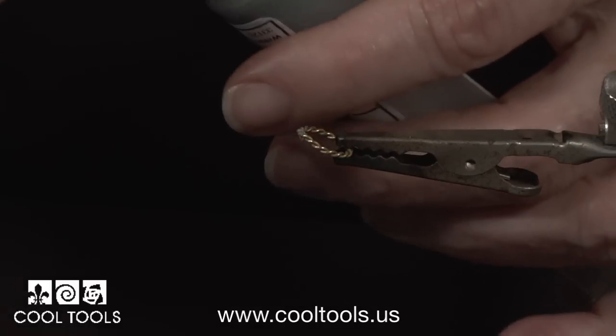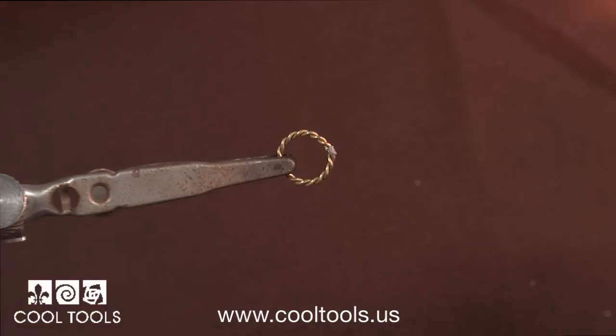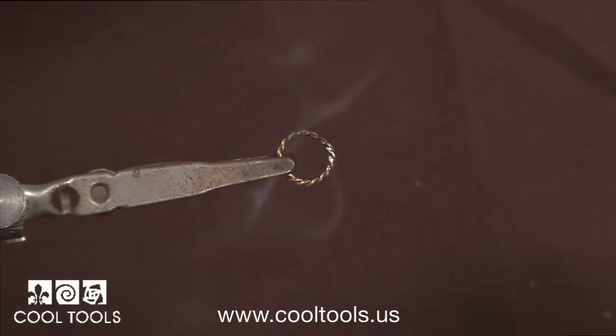For jump rings, use a small amount of solder and then heat it from below. Watch for the flash and then remove the flame.